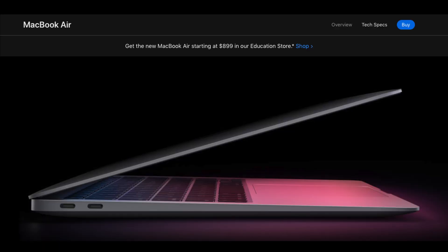By getting the OWC Thunderbolt 3 dock, you're getting up to 14 ports that you can use to extend with USB devices, USB-C slash Thunderbolt, headphone jacks, audio ports — tons of ports built into this in order to get more functionality out of your computer.